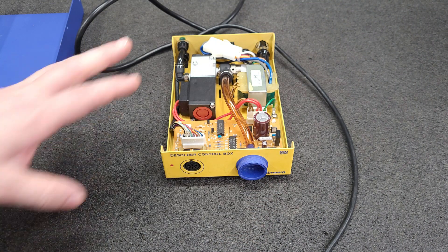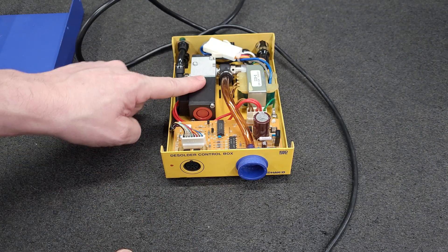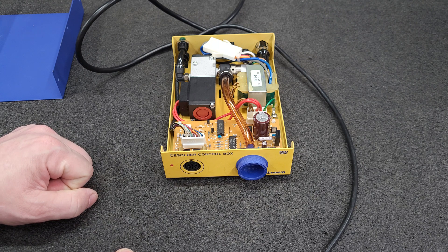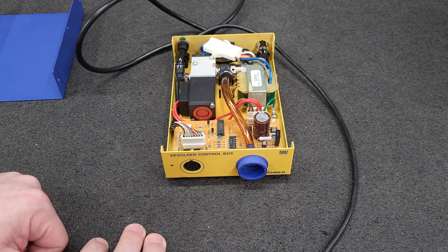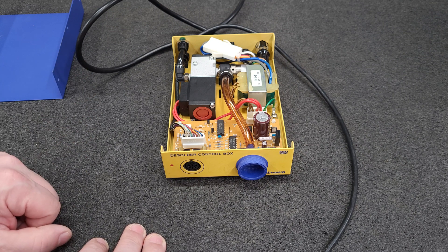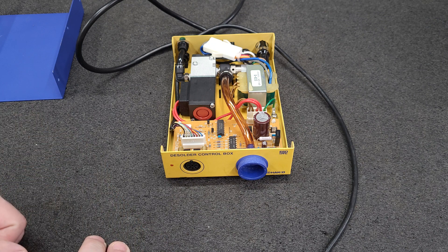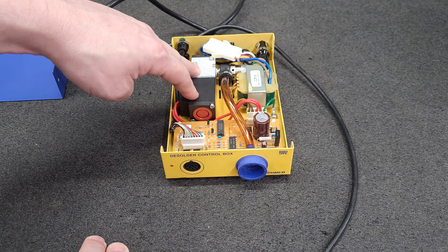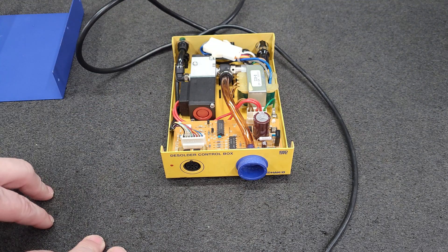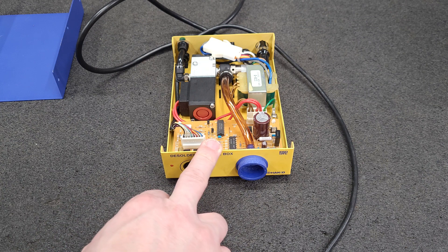Now I really do like this unit. It's pneumatic, not electric. Electric ones are noisy and loud, and if you're doing this for a few hours with a whole bunch of joints to de-solder, the electronic pump noise really gets to you. Pneumatics are nice and quiet and very effective — I think they produce a lot more vacuum. They are a little bit more work though.